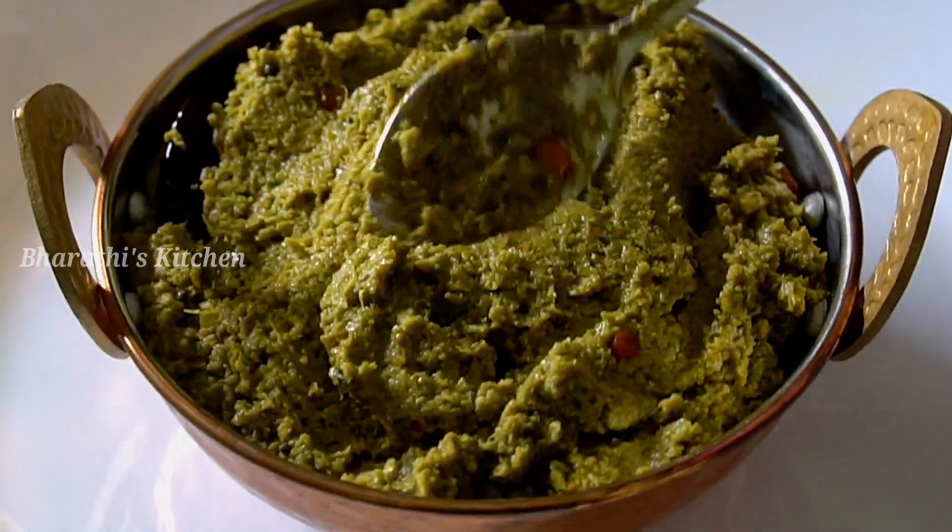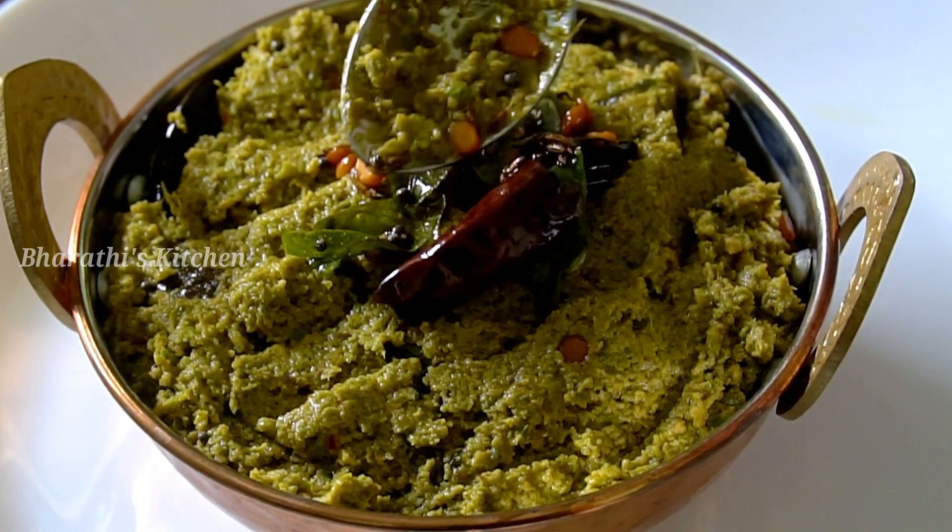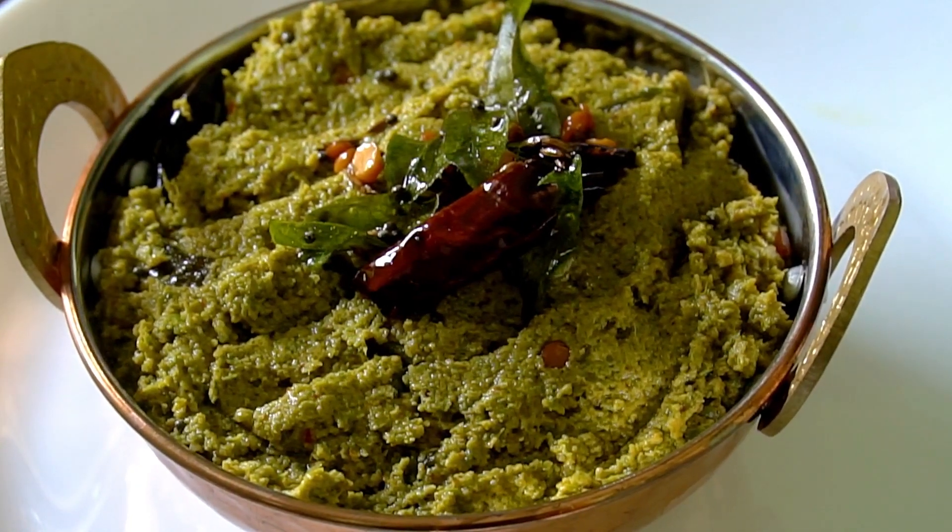Try this recipe and share this recipe. Subscribe to our channel and click the bell icon. Thanks for watching.